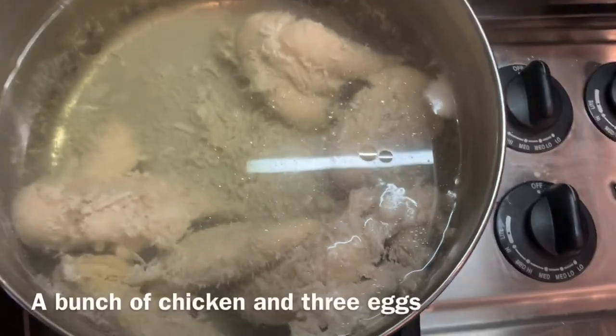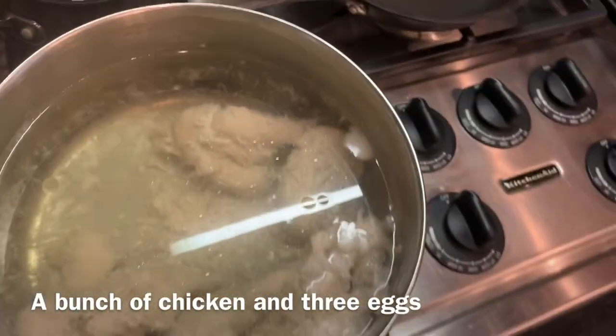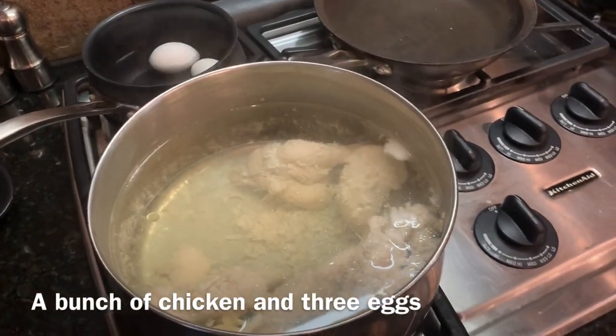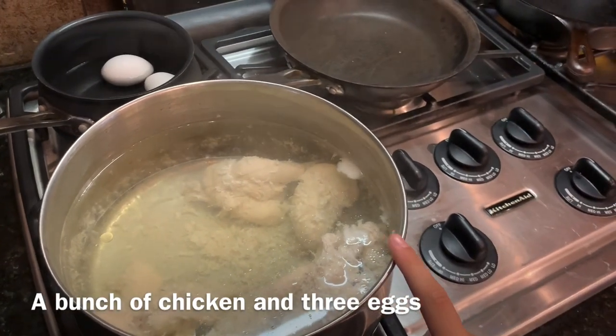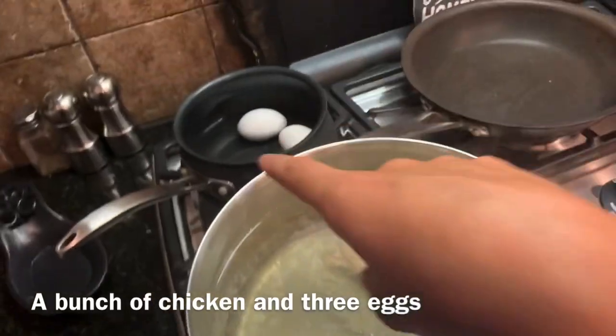First thing you want to do is boil chicken and three eggs. I've had this chicken on for about two hours, cooked it on low, and then at the very end I put it on medium to boil for 15 minutes, and same with the eggs.